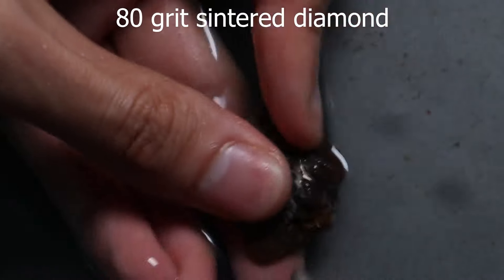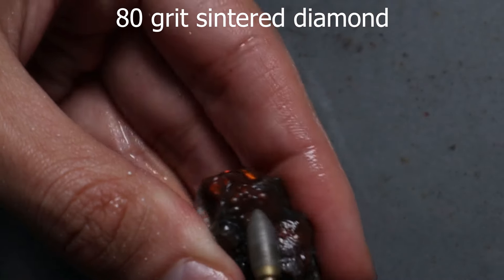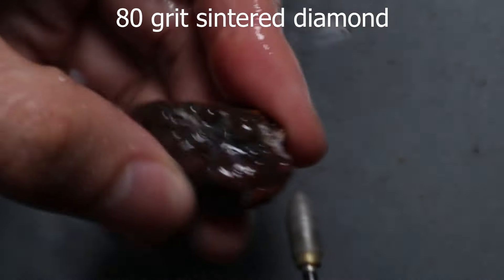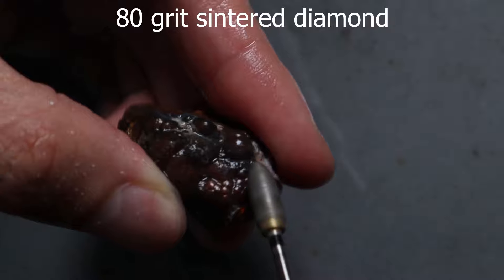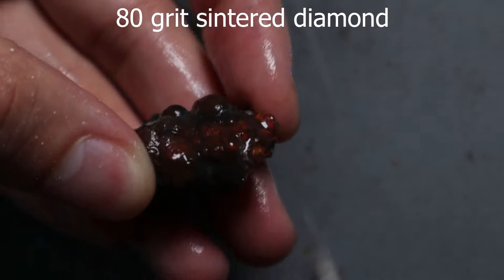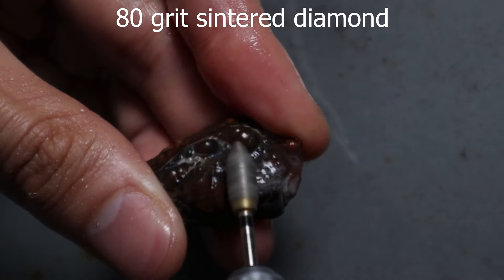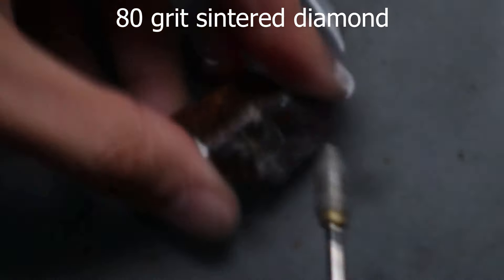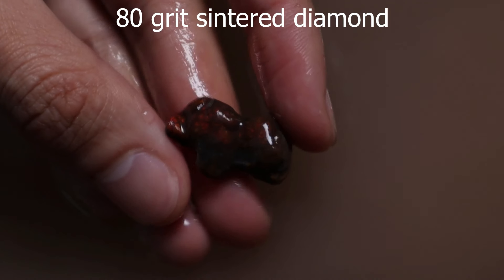It must sit somewhere around the 7.8-ish hardness mark because it does put up quite a fight. At first you can see me working on the natural bubbles and the little grooves in the rock. I decide the color's a little bit deep so I just have to go across the entire face until I get close to it, then I can go back to carving out the little bubbles. That 80 grit sintered diamond takes no hostages — it just grinds through, and eventually I came to a shape like this.